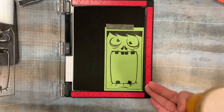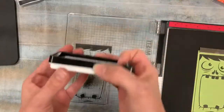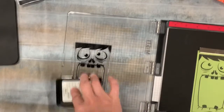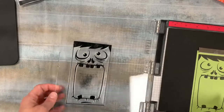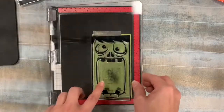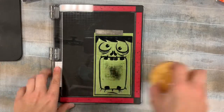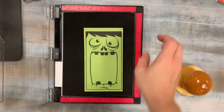Look at that great coverage the very first time! Now I like mine really dark, so I'm actually going to stamp it again. That is what is so great about a MISTI — if you don't have one, because I'm not moving my paper at all, I can just put it down and it's going to be in exactly the same spot where it was.